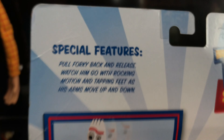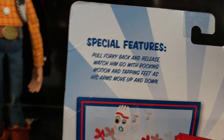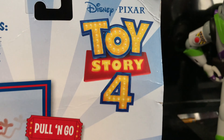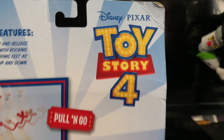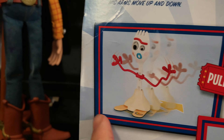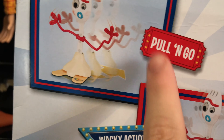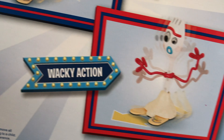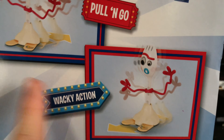Here's the back of it. It has a little cutout you have to put on a shelf. It says special features: pull Forky back and release, watch him go with rocking motion and tapping feet as his arms move up and down. On the top right it says Toy Story 4 again with the logo. And on this box it's nice blue with a border with a red insulator. It says a red carnival ticket here, and it says pull it and go, with the arrow and wacky action.